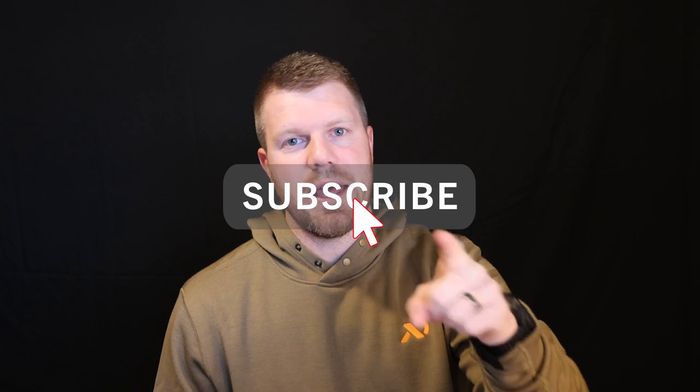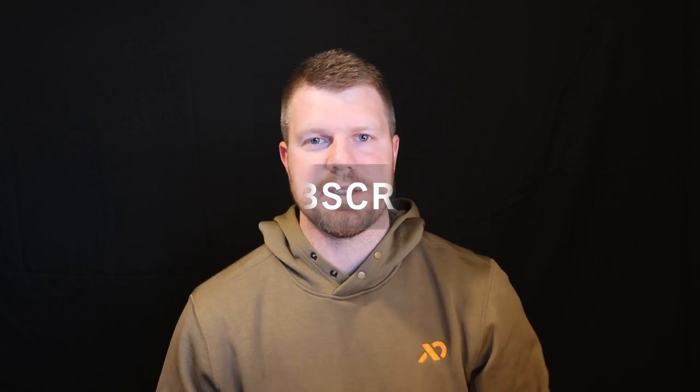That's all I have for this video. If you guys haven't already, go check out our Instagram and follow us there at the.outdoor.project. And if you haven't already, subscribe to us on YouTube. Thanks everyone — we'll catch you next time.